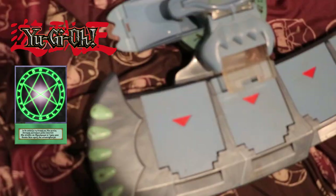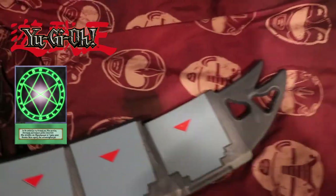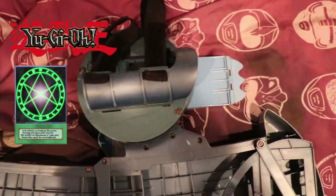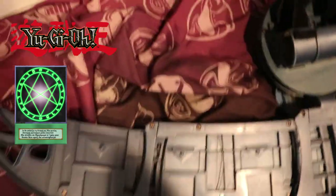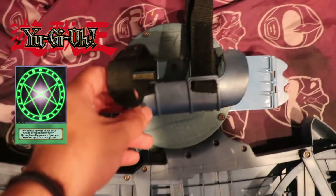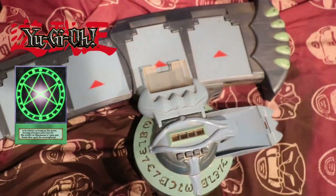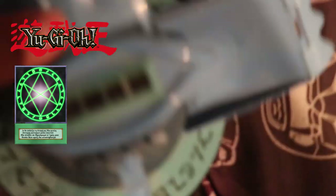Here is the Orichalcos Dual Disc front to back. There's nothing really fantastic or shiny about it. The wrist guard is really strong and sturdy. There's not as much wear as on my Battle City Dual Disc. Here is the battery compartment if you want your life points to glow. It probably has the smallest graveyard zone out of all of them.